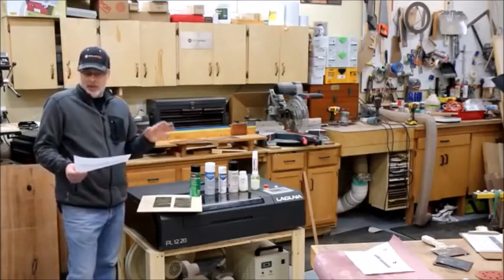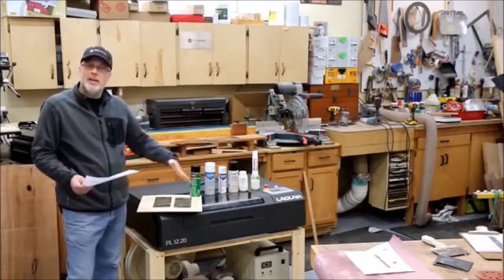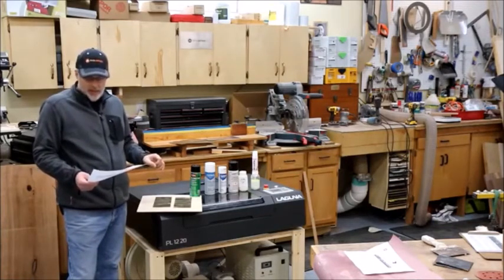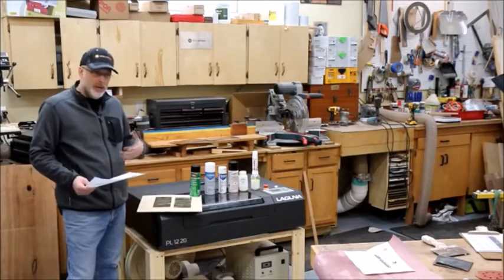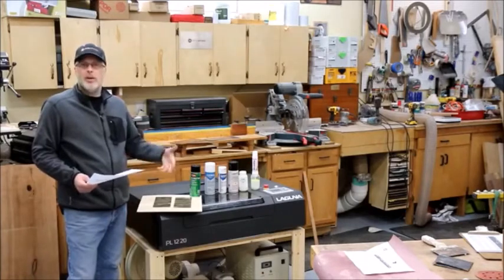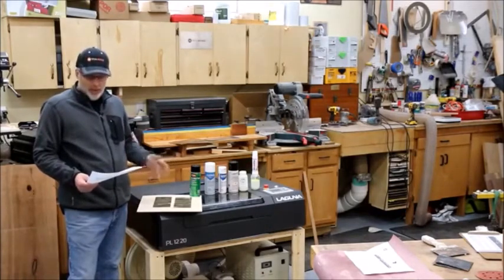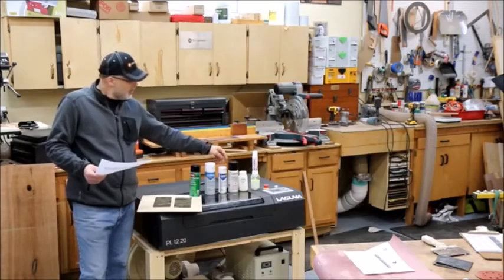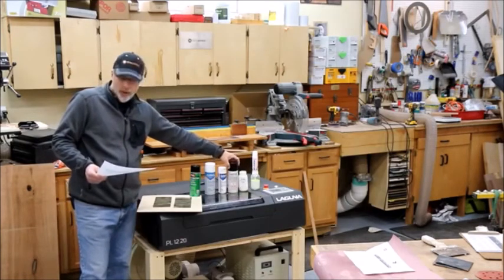The final factor was laser operating speed — critical for production shops that need to run the laser as fast as possible. Dry Molly required a very slow speed to leave a decent mark. The other products were all decent, with Surmark 14 doing quite well, but the real standout was LBT 100.